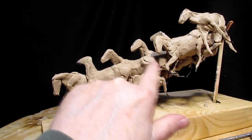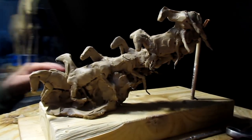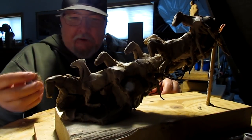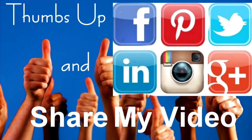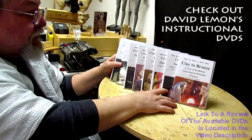I kind of like the way it's coming out. All right, until next time, have a great night. Give me a thumbs up and share my video, and check out my instructional DVDs — the link is down below this video. All right, see you next time.